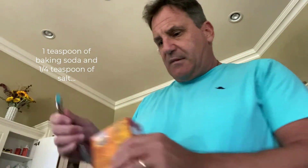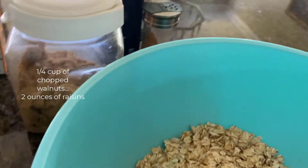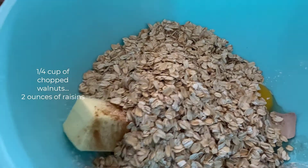One teaspoon of baking soda, one-quarter teaspoon of salt, one teaspoon of cinnamon. The only thing left is a quarter cup of walnuts and a box of raisins — however many raisins you want to put in there.